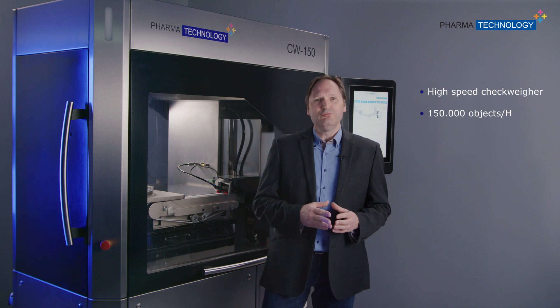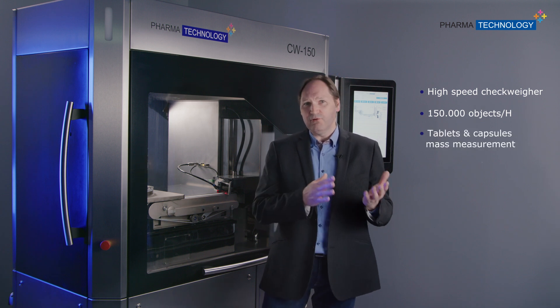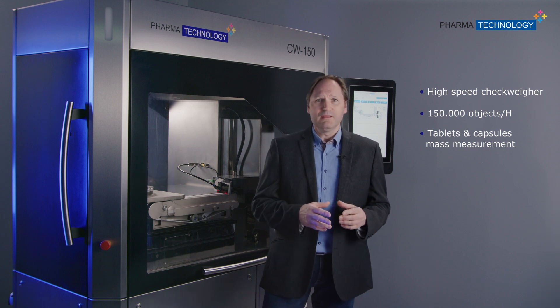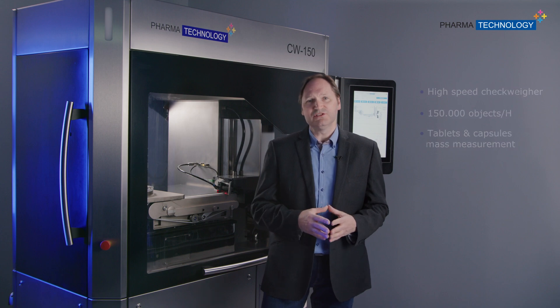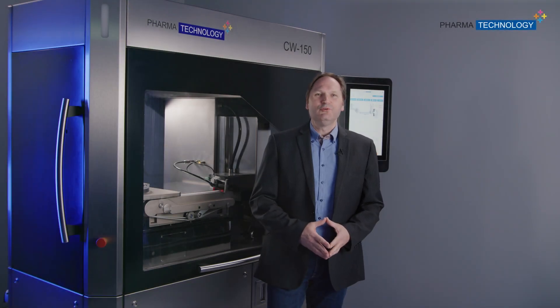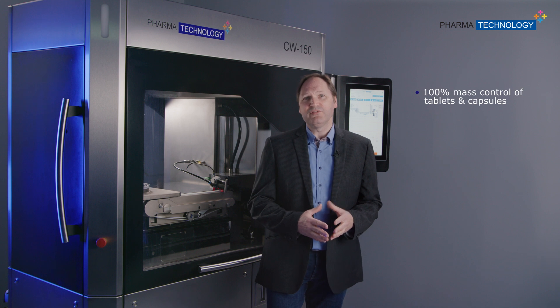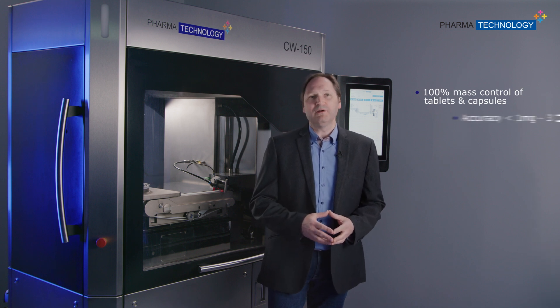The CW150 machine measures the mass of every single capsule or tablet in real time, and these measurements are done with 3D microwave resonance technology. The main key benefit of the CW150 is its ability to weigh both capsules and tablets on the same platform with an accuracy of one milligram.